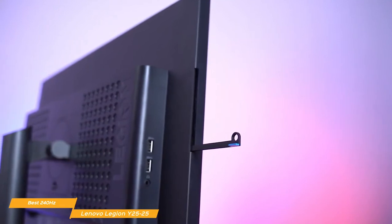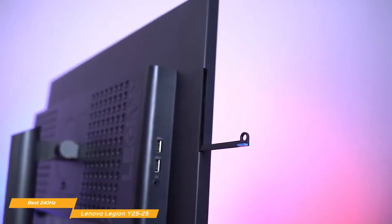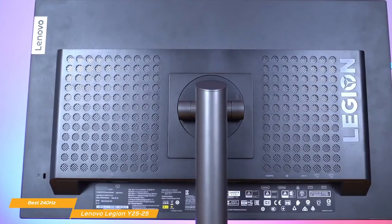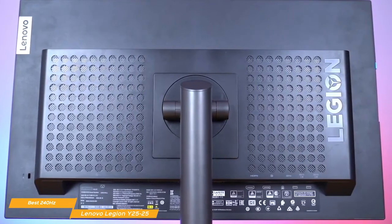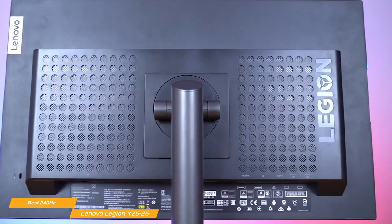It also gives you wide viewing angles up to 178 degrees without distorting images, and with HDR decoding that restores the original picture quality, games look as they were designed. In terms of aesthetics, the Legion Y2525 is clean, with a black and blue theme and no RGB lighting. The display is framed by small bezels around the top and sides, a thicker chin underneath the screen, and a beefy base with tilt, lift, swivel, and pivot adjustments. There's even a handy hook for your headphones.